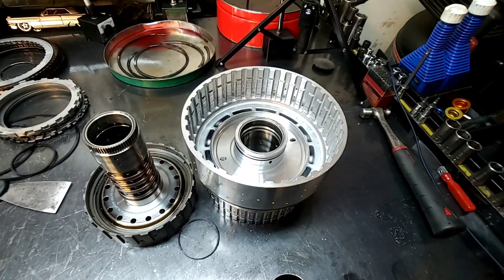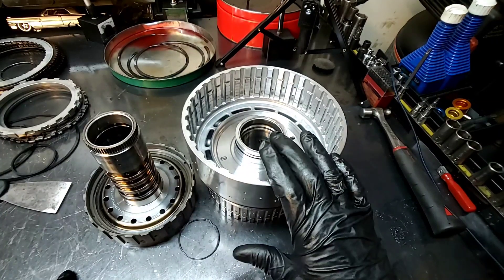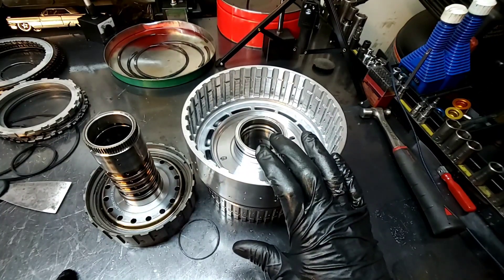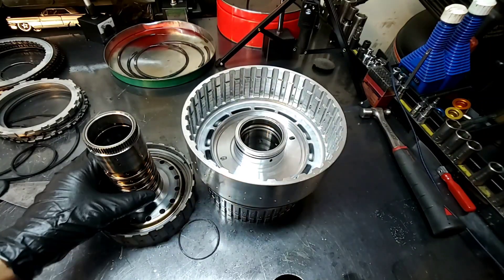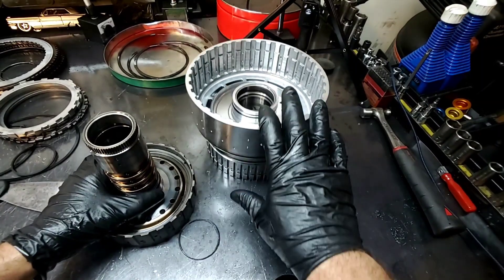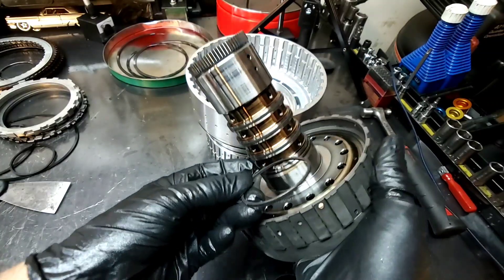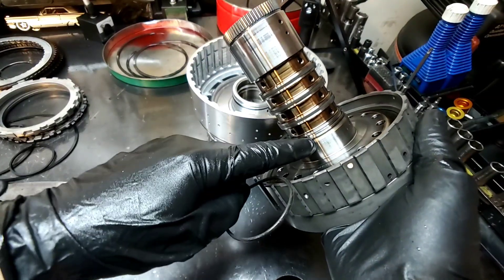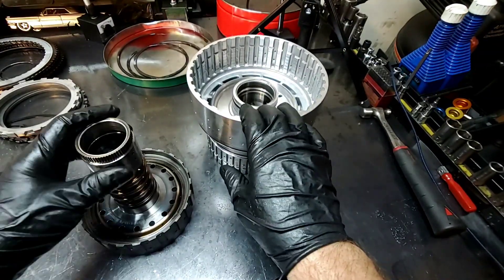Alright guys, some of you are probably familiar with what you're looking at right here in front of me. I've been thinking about this drum right here — the CDF drum on the 10R80 — and the very common problem on this thing. Almost every single unit I get in, this sealing ring is always damaged, from the bottom. It's always damaged, so you have to replace this drum every single time.